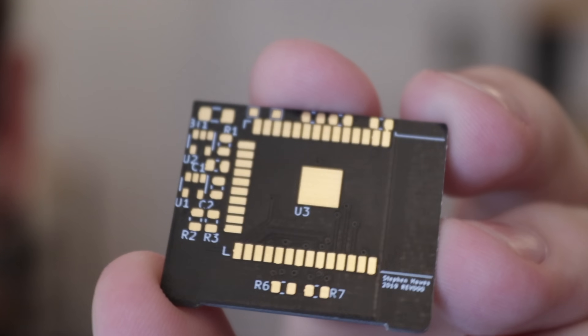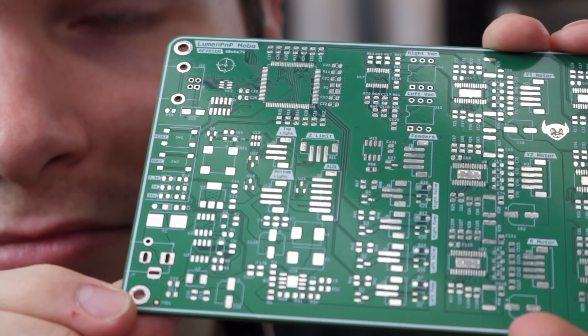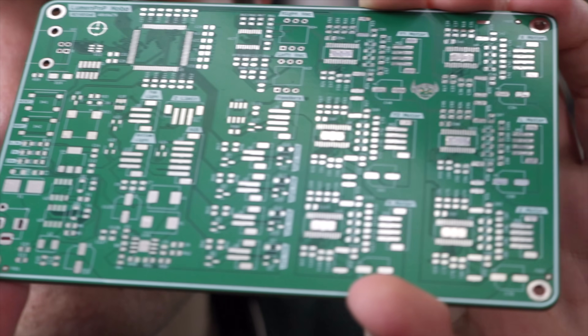They're cheap. They're excellent quality. Why not just send them off and wait? That's a good question. I think most of the time you should. We live in such a cool time where you can just kick a file over the fence to any board shop anywhere around the world and you're going to get a beautiful board back.